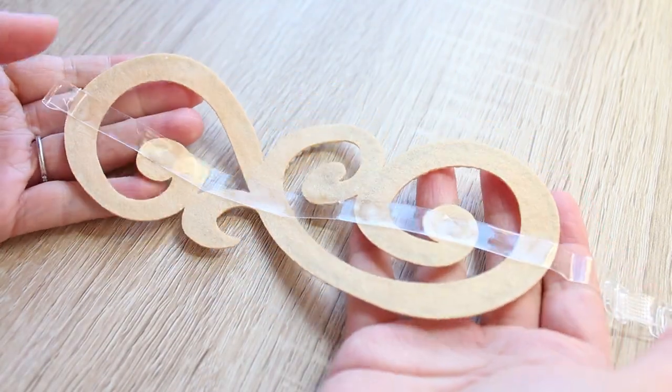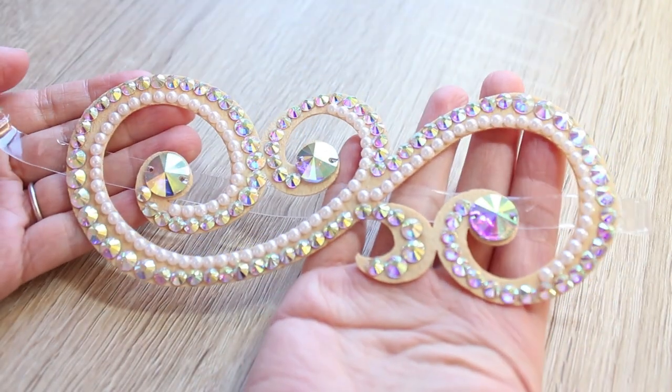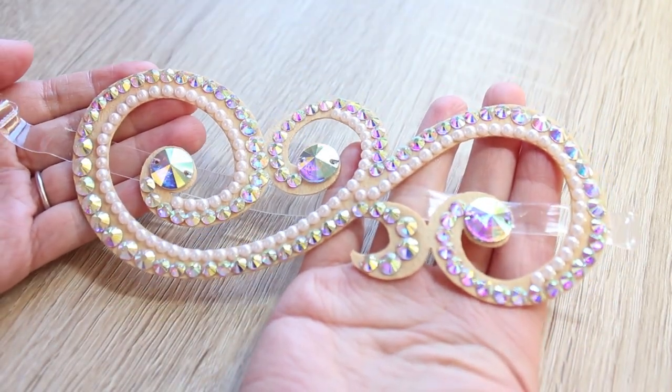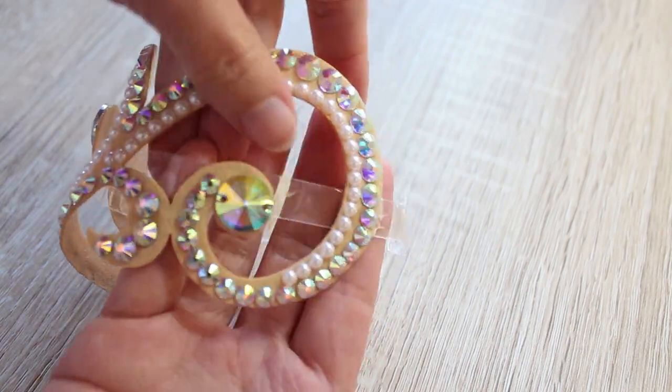If for some reason yours is not sticking well, you can stitch the applique onto the strap and you can be sure it won't fall off while you're dancing. And your DIY sparkly swirly armband is complete!